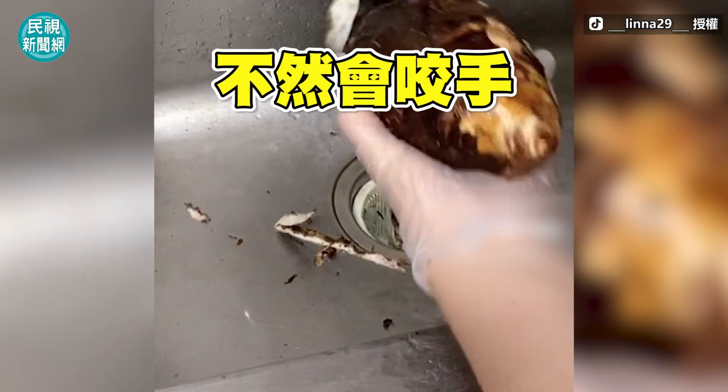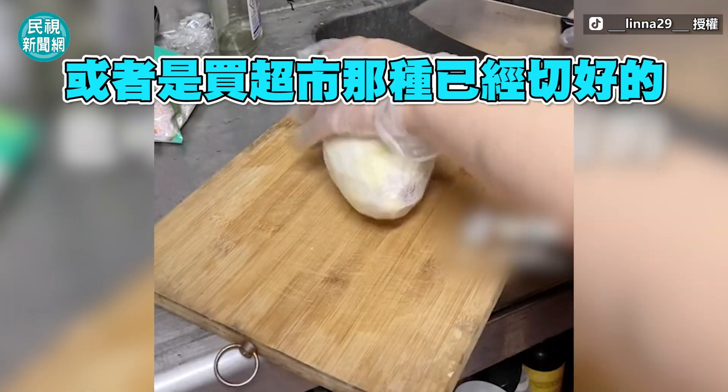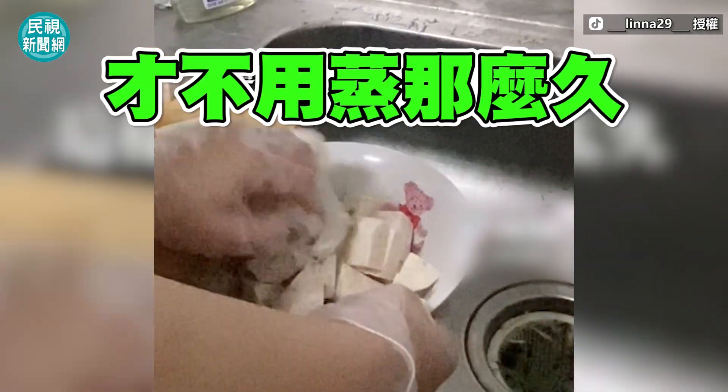You can just buy it at the supermarket — that kind of cut — then cut the taro quickly so it's small enough to cook, so you don't need to cook it that long.